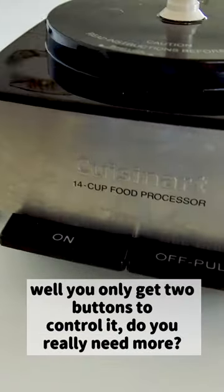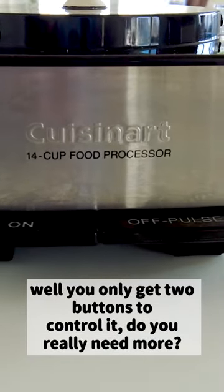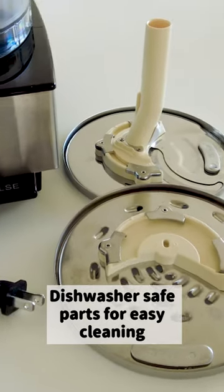Do you really need more? Well, you only get two buttons to control it — do you really need more? Dishwasher-safe parts make for easy cleaning.